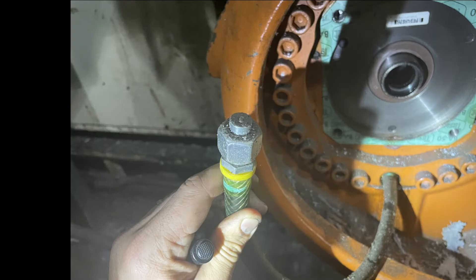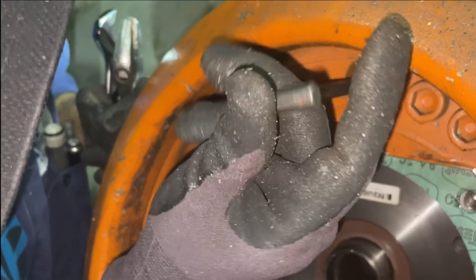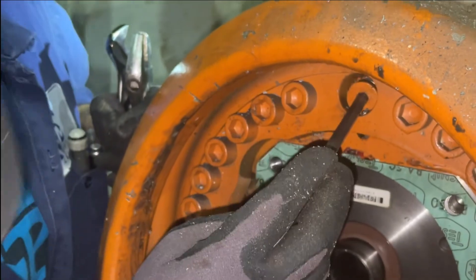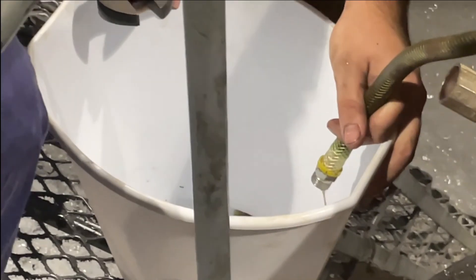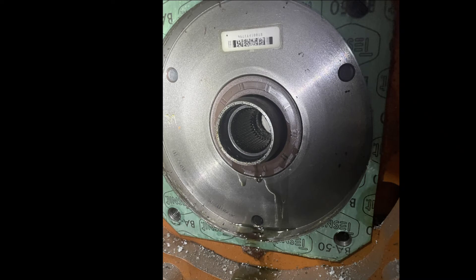To start taking the input shaft off, you have to drain the oil first — make sure there's no oil. Here you can see where to drain: remove this nut and these relief bolts so the oil starts coming out faster. If the oil is good, you can reuse it; if not, you have to change it. This picture shows that if you don't empty the oil, oil will come out when you try to take the seal off.